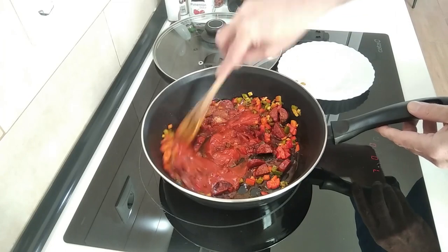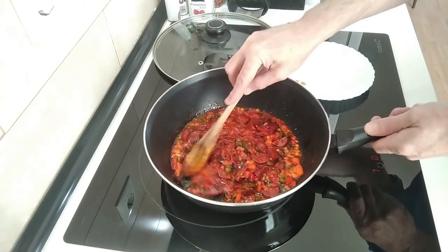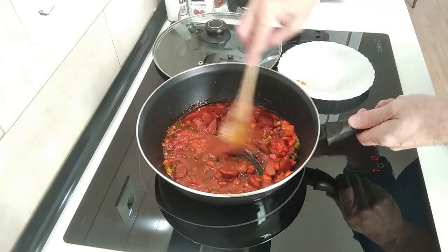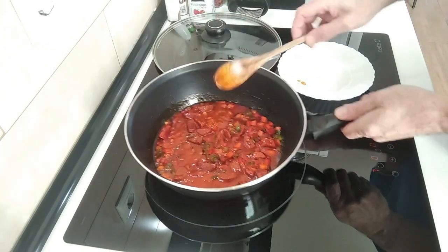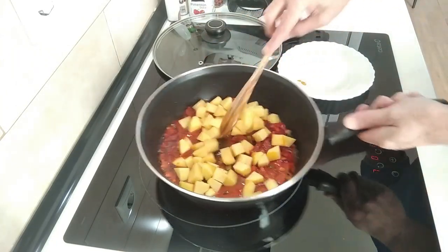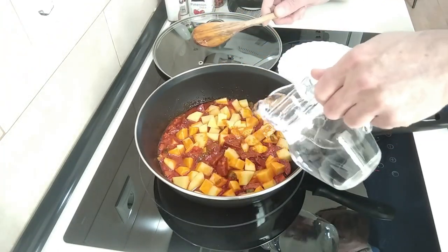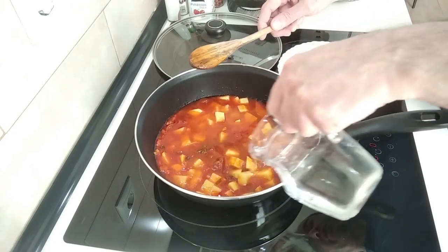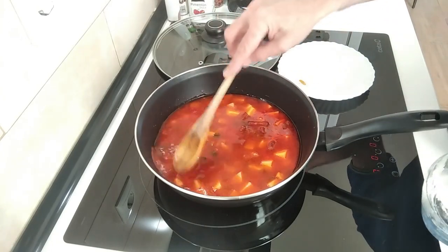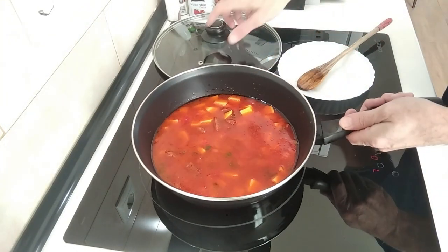I'll give it a stir and mix it all together. I'm going to add a little bit of water so that it mixes better, and then I'll add the potatoes in. Next I'll cover them with water — about 400ml of water all in all — still on number seven.